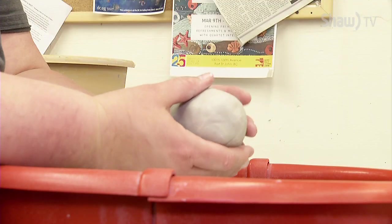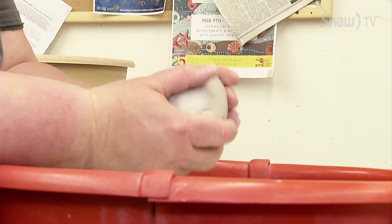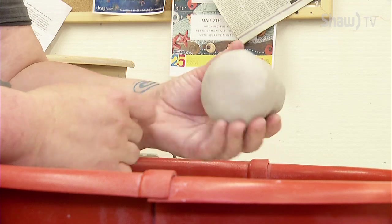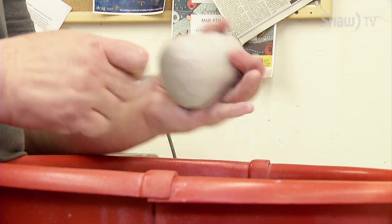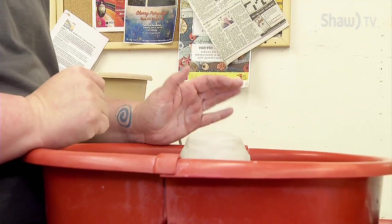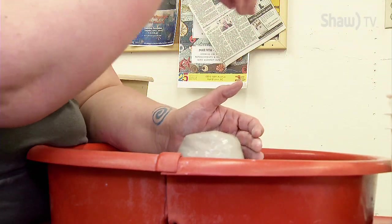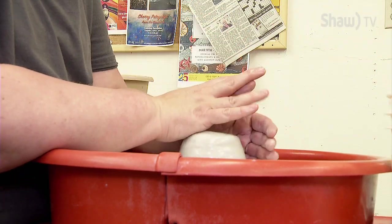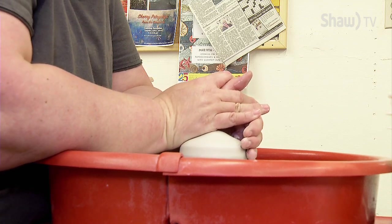I'm going to throw the body for a mug. The first thing I like to do is make sure that the bottom of my lump is nicely rounded so that when I attach it to the wheel head, it's going to flatten out and get a nice adherence. I also put a tiny little bit of water just to make it sticky. Give it a good smack, get it stuck on the wheel. And then the next thing I have to do is called centering. I add a little bit of water and I use my hands and a lot of muscle strength to get the clay to stick and also come to a centered position.